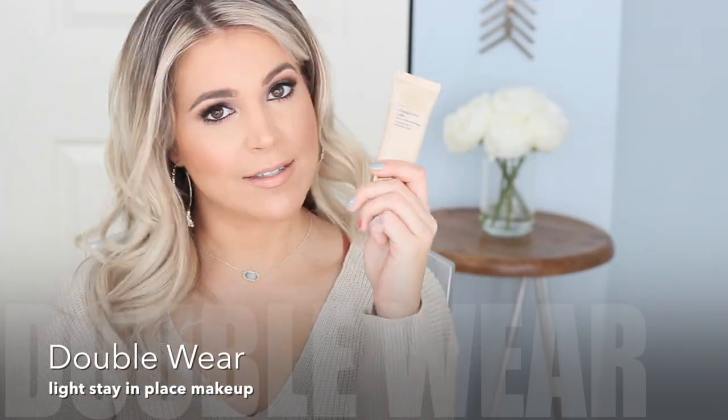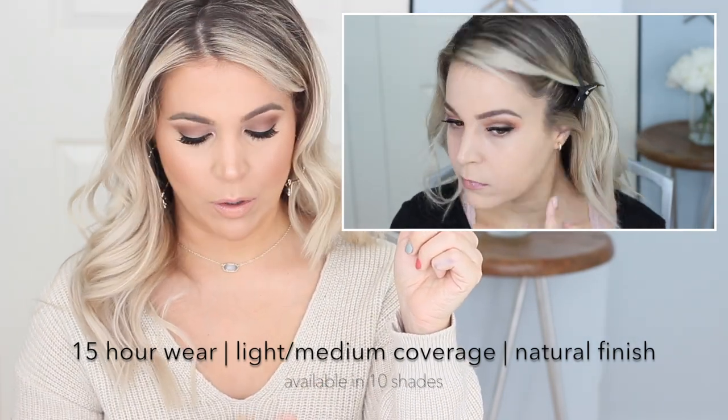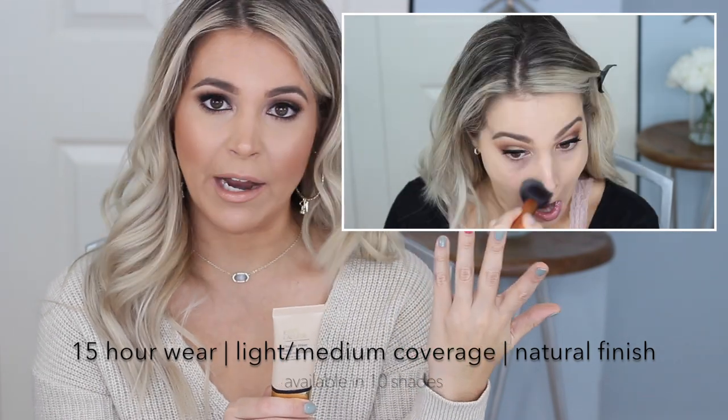Next up in coverage levels is Double Wear Light — one of my favorite formulas. It wears up to 15 hours. It has light to medium coverage with a natural finish and it's oil free, fragrance free, and water based. I love wearing this on weekends or every day — it's perfect for work. It's buildable; I like applying a normal thin layer and then building up where I need a little extra coverage. I recommend this to people who've tried traditional Double Wear and find it a little too matte. More often than not, they really love this one too.